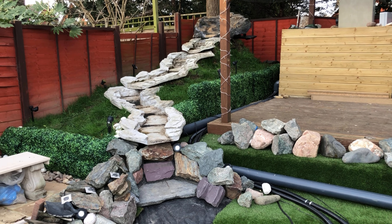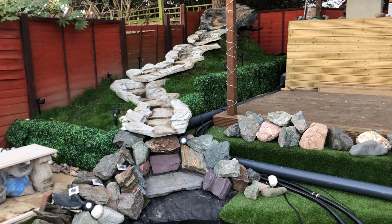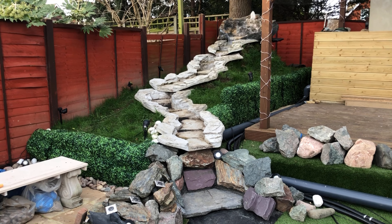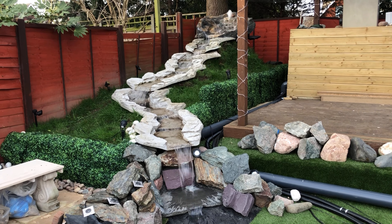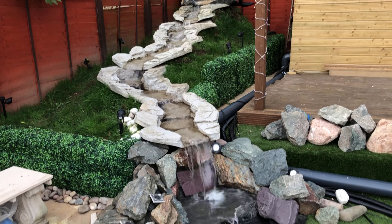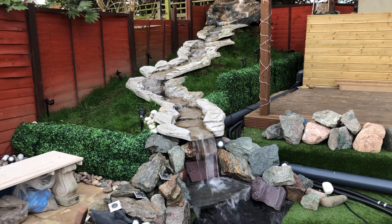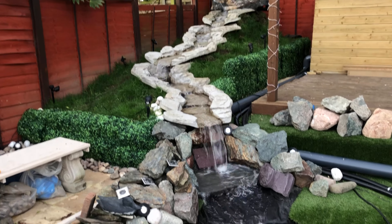Ladies and gentlemen, boys and girls — it gives me great pleasure to introduce you to The People's Pond Waterfall. Over 5.3 meters long, with a head of around 3.2 meters, with a 15,000 liter per hour pump. Majestic. Very nice. Did a little bit of fine tuning — need to get the flow correct. One or two gaps or the fillet needs to be retouched, but other than that it is perfect.